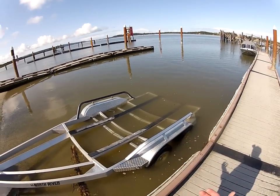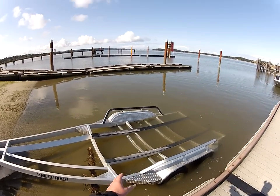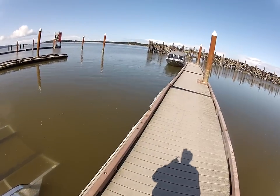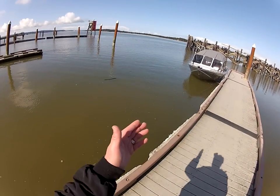Each boat's different on the weight, so on this boat I'm going to put it maybe just about half to three-quarters in because it'll slide up. But again, I'm going to show you how easy it is to load a jet — they're one of the easiest boats to load and unload.